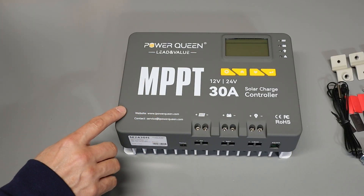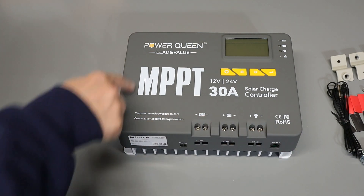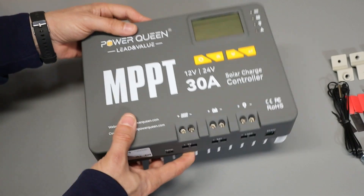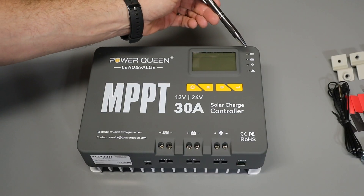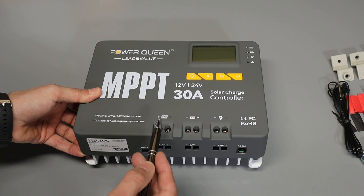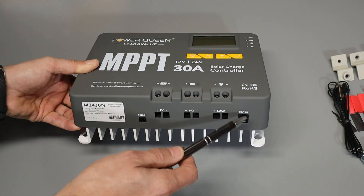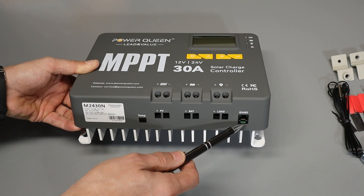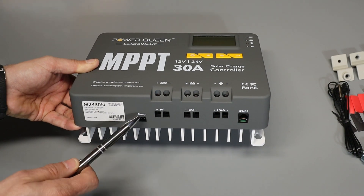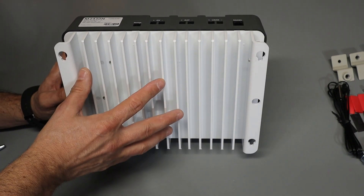The overall dimensions are listed in the product manual, but the charge controller is approximately 9.7 inches wide, about 7.1 inches high, and about three and a quarter inches thick, weighing in at about four and a half pounds. Up on the top right is the main LCD screen and some indicator LEDs, with control buttons right below the screen. Along the bottom are connections for the solar panel, the battery, and the load — which accept up to eight gauge wire. There's also an RS-485 connection, what looks like an RJ-45 network jack, and a two-pin connection for the included temperature sensor. Flipping it over you can see the mounting ears on the sides and the heat sink fins in the middle.